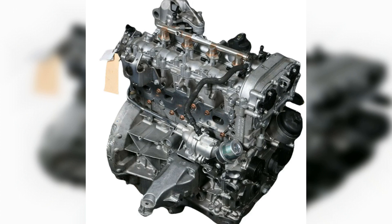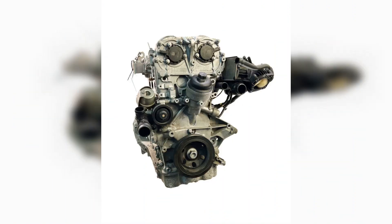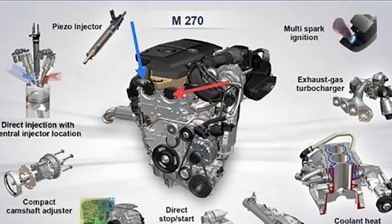The motor for classic rear-wheel drive Mercedes was designated M274.910, had 156 horsepower, and was fitted in the C180, E180, and SLC 180. A special version with 129 horsepower was intended for the Mercedes-Benz C160 W205. All powertrains are identical in hardware and differ only in software, which allows tuning to add power to restricted variants.